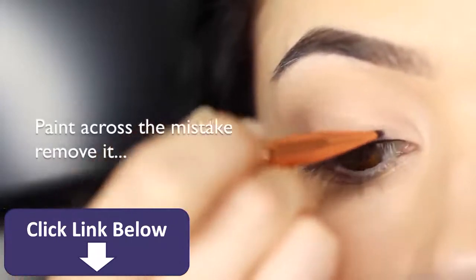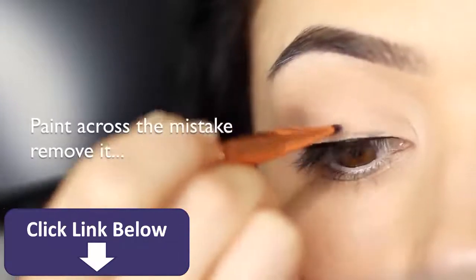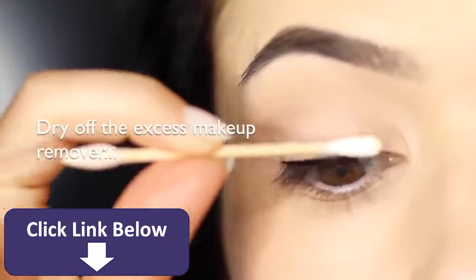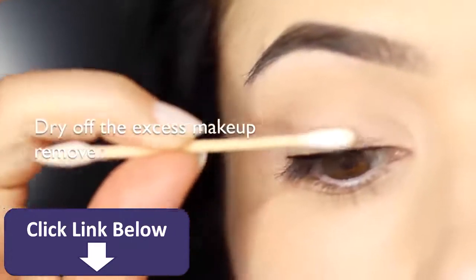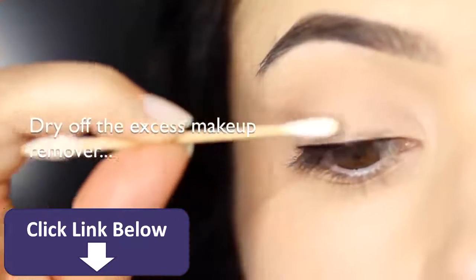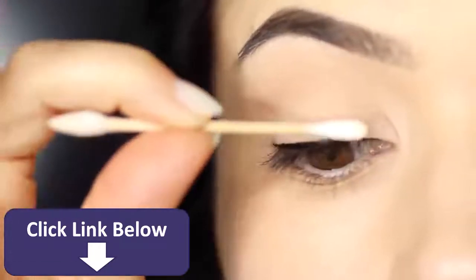You just want to make sure it doesn't get too wet, and that's why keeping a dry Q-tip is really important — just to remove any excess. Try to avoid makeup removers that are too oily, because that will just get onto your lid and wreck everything else. Use a water-based one.